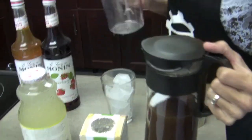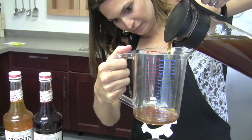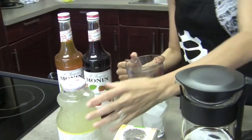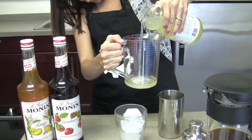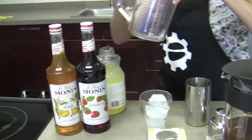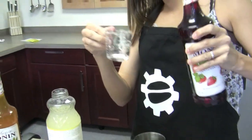I'm going to start by adding all the ingredients into my shaker. So we're going to do three ounces of tea, three ounces of lemonade, and then a half ounce of each of our Monin syrups — the strawberry and the mango.